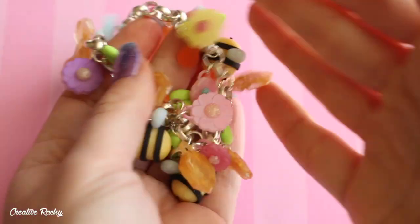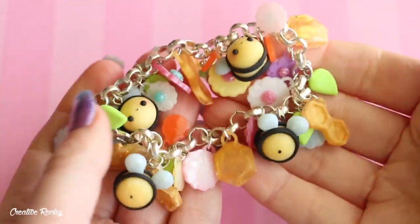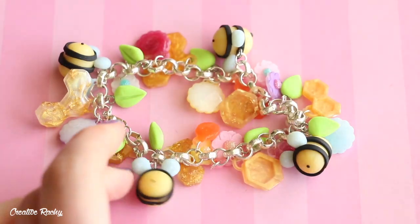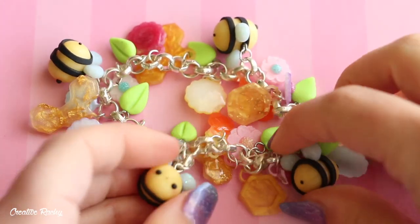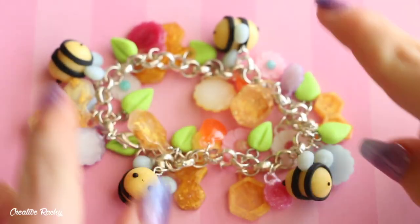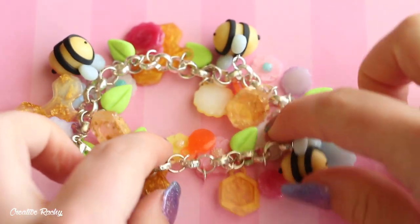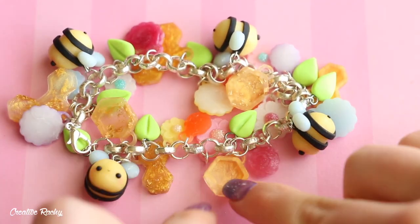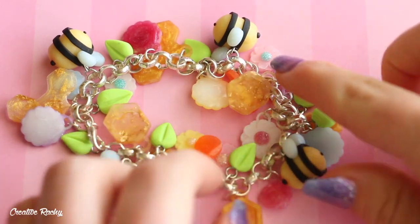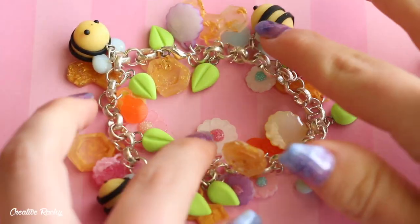This next creation is a charm bracelet I made for a Sophie and Toffee video. It's polymer clay and some resin — pretty much a bee and flower, very spring-themed bracelet. The little bees and the leaves are made out of polymer clay, and the rest is resin. You can see I've got some little resin honeycomb pieces and some flowers in different colors. I do have a video on this one if you are interested.